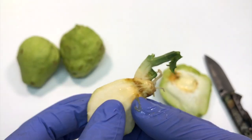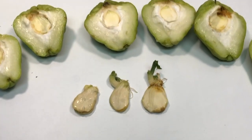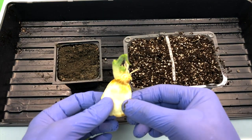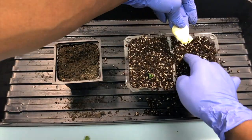Here I am taking two different soil compositions — one peat moss and perlite, and another garden soil — to check how they grow. I am planting the seeds deep inside both soil compositions to see how they do.